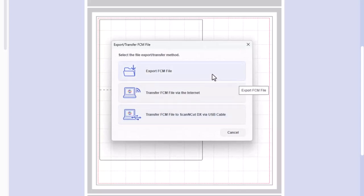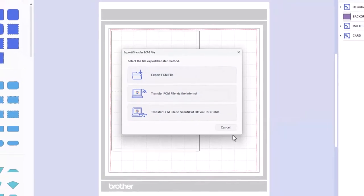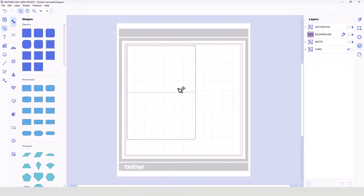Then we would choose the option that we usually use to transfer files to our machine. If you use a USB stick, you'll choose this one and then save it to wherever your USB stick is stored. If you use Wi-Fi transfer, you'll choose this option. And if you use a cabled connection between your computer and your machine, you'll use this option here. You'd then transfer it over to your machine and cut this from the cardstock that you chose for the card.